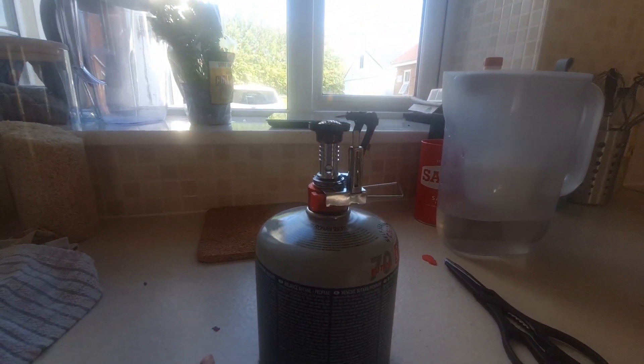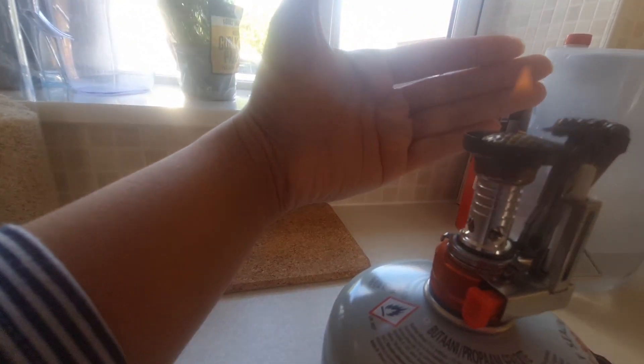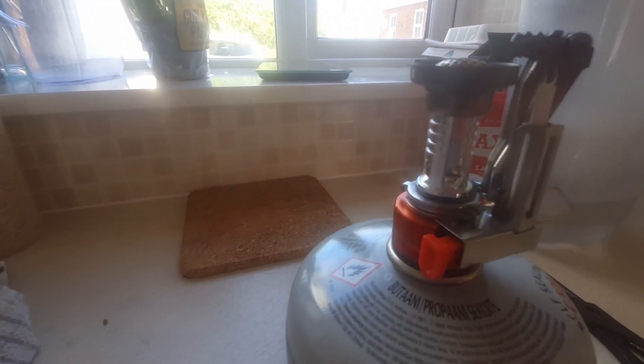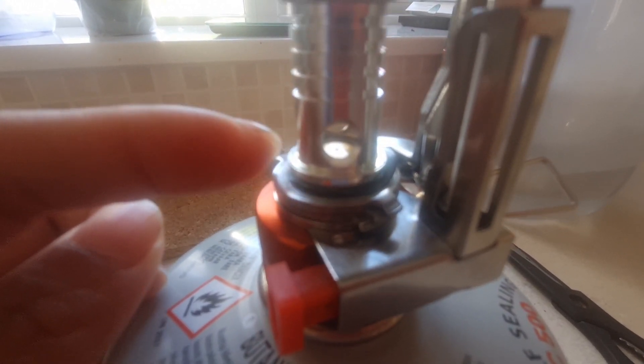Two days ago — yesterday — it didn't even give me any flame. But now I tested it and it kind of gave me a little bit of flame. I will have to find out why. I'm thinking, if you can see, there's a little hole right there that could be blocked. I'll need to use a needle cleaner to unblock that part — that's just my guess right now.